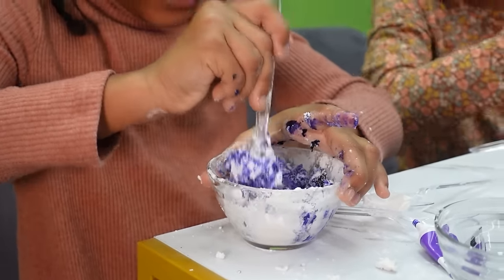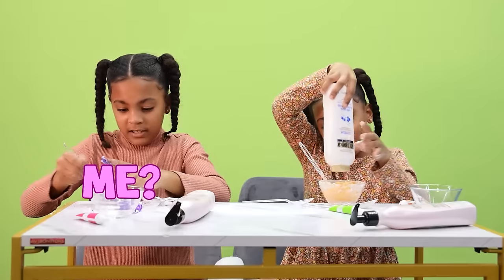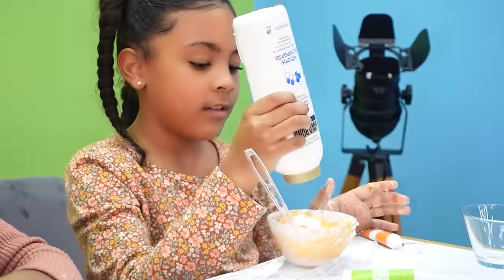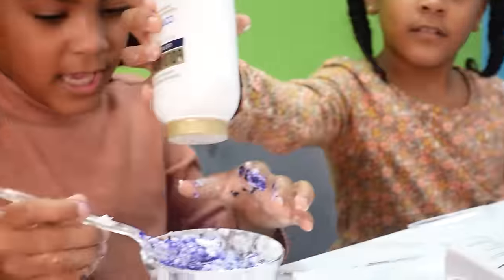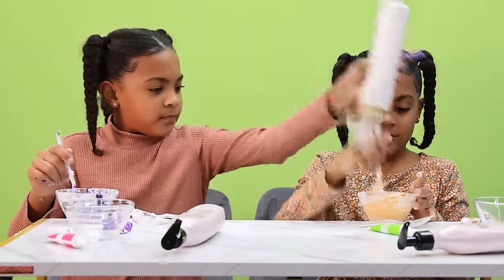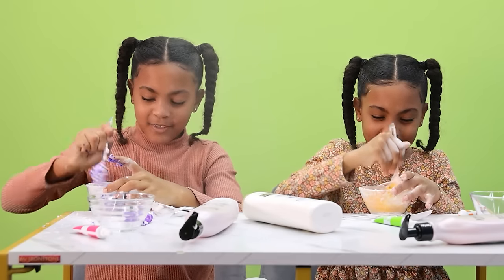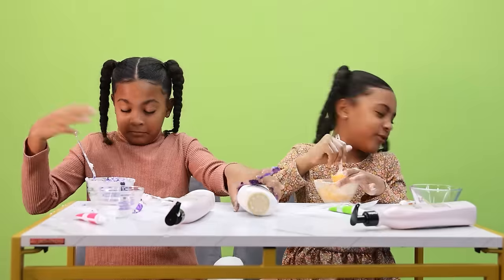We need to mix it with our hands. I have a little bit more baby powder to add. It's kind of working out — it's a tonic color. I need more purple. I want it to be really purple. I think I have to form it up on a napkin. After it gets closer to Play-Doh consistency, you want to take it out of the bowl and start mixing it with your hands.